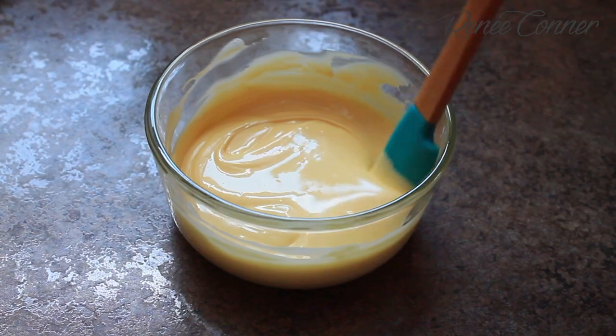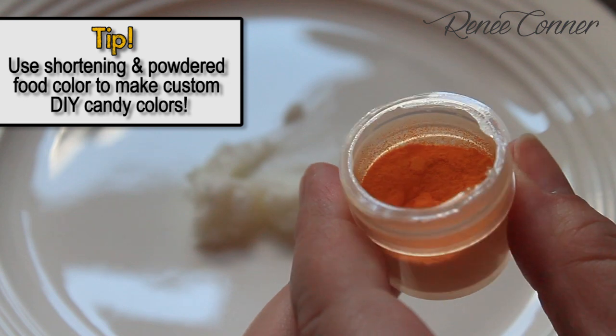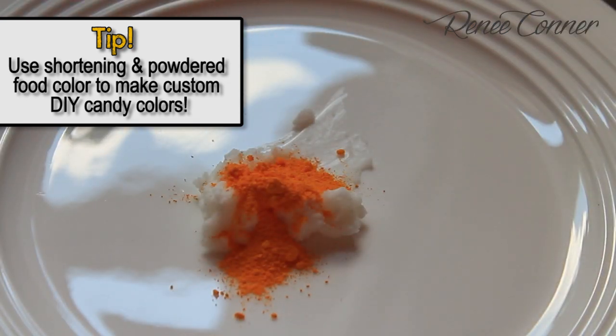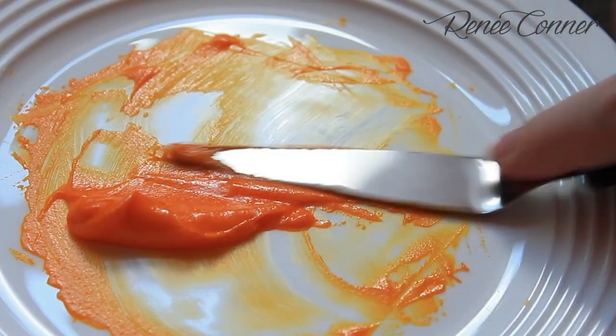Start by melting some candy melts. These are Merkin's brand, in the microwave until they're nice and liquidy. If you don't have candy colors and want to deepen the color or color your chocolate, mix shortening with powdered food color or petal dusts with a paddle until it's well incorporated and you have your own DIY candy color.